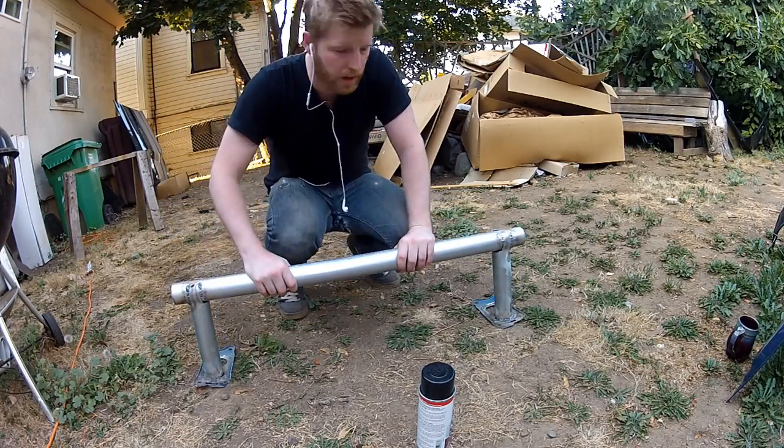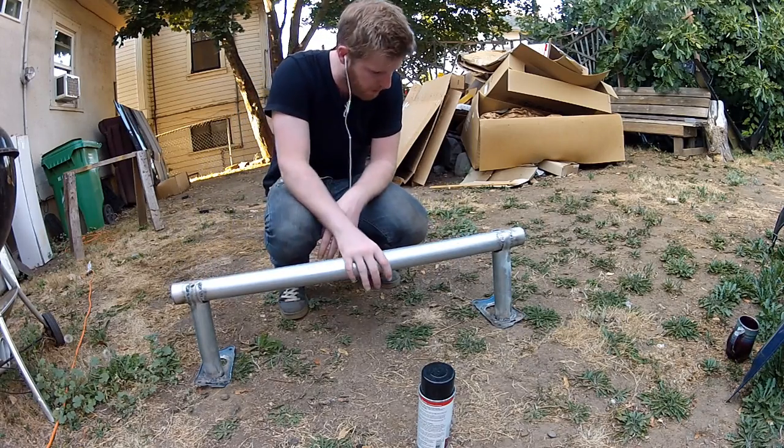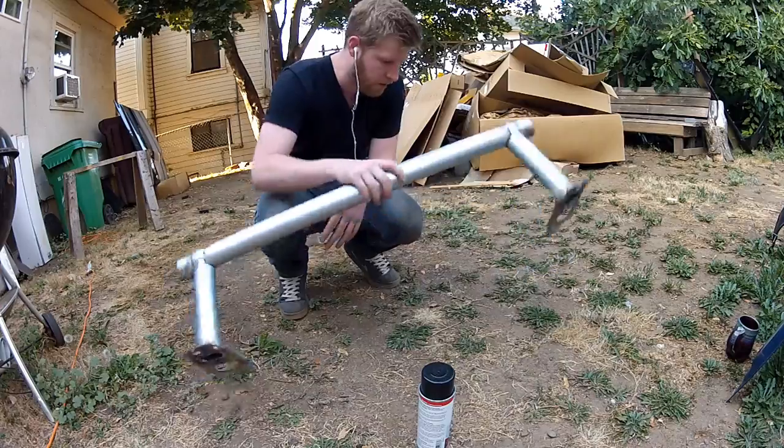Got it all welded up and grinded up a little bit. I don't really care about making it too clean, so now I'm just going to cover it with a coat of paint.